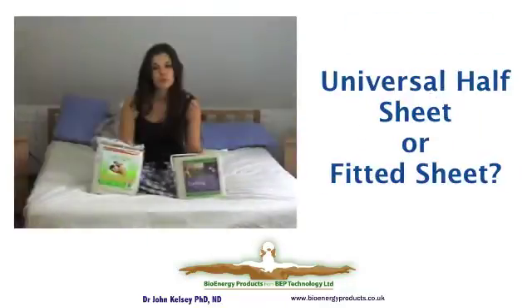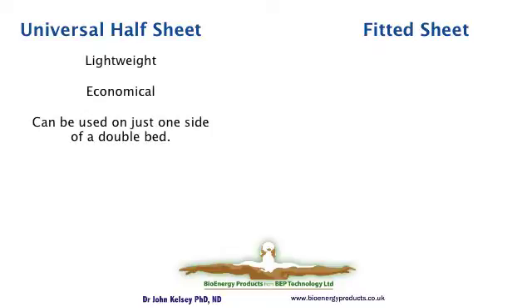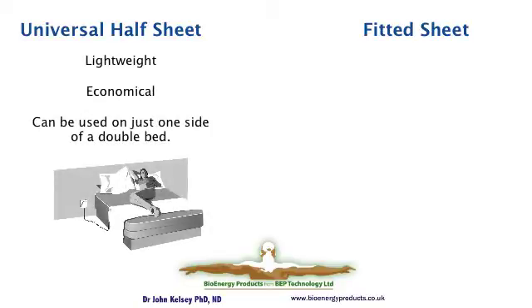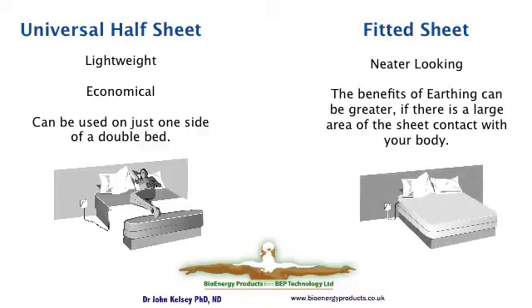A question that's often asked is which sheet is better. Well, one is not necessarily better than the other — they're just different. The half sheet anyone can use and it's the most economic option in the range. It's lightweight to travel with and you can easily connect it into adapters in different countries. The full sheet provides more contact area, you might like the appearance better, and the less clothes you sleep with, potentially the more effective it is. However, more important than which type of sheet you choose is that you actually have the benefits of using an earthing sheet at night.